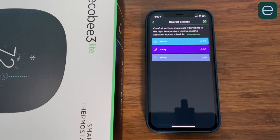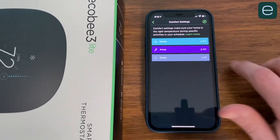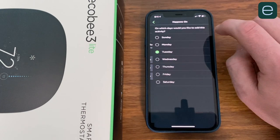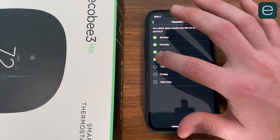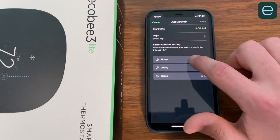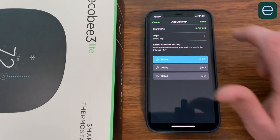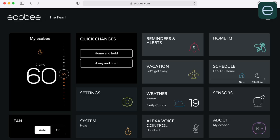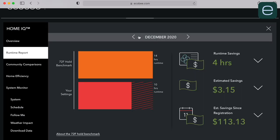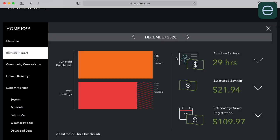The Ecobee app has the same interface as the thermostat. Ecobee scheduling is dead simple — it has three modes: Sleep, Home, and Away. You tap the plus button, select the days that apply, and then enter a time when you want the setting to kick in. It also has a Vacation mode that lets you set the time of your departure and arrival back home. Inside the web portal, there's a Home IQ feature that provides tons of data not on the phone app, including runtime reports, community comparisons, and home efficiency reports.